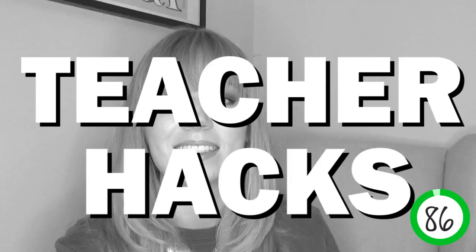Hello and welcome to Little Learner's Teacher Hacks. Today we are talking about display boards and how you can make your life a lot easier.